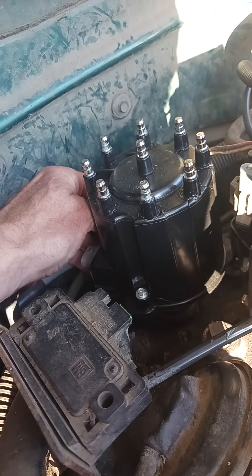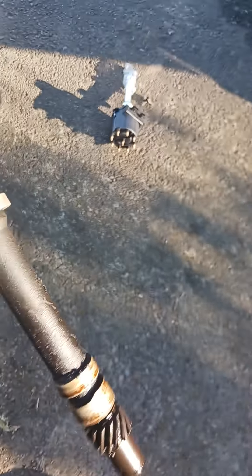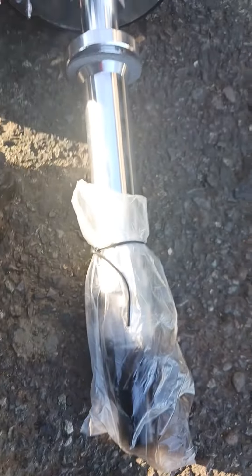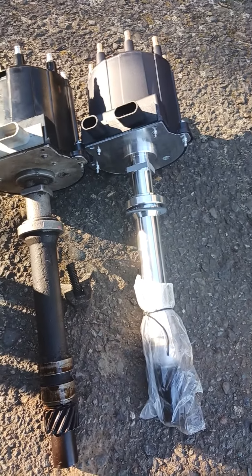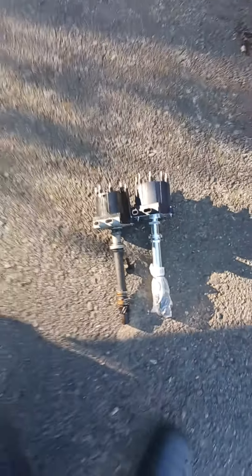I'm being a little rough. This isn't sponsored, but I got that one from LMC Truck. It's a decent price.